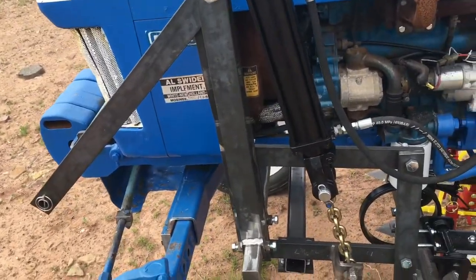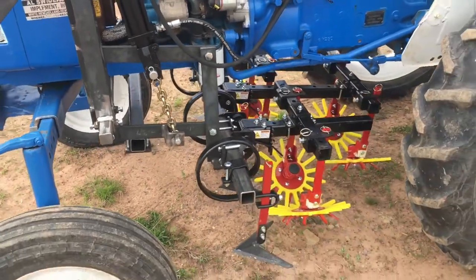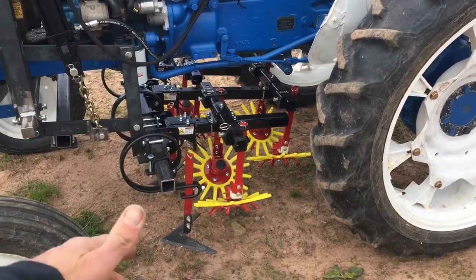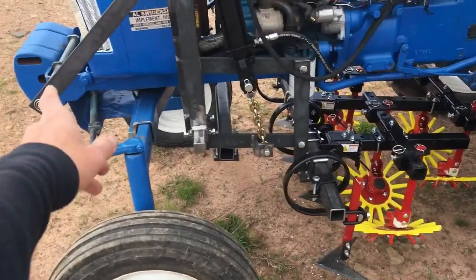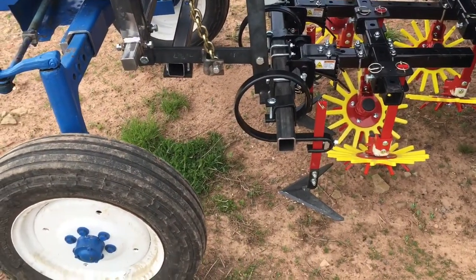Most of the time this thing isn't going to be driven up and down roads at high speeds, so most of the time the implement is going to be down — either resting or running on the ground — and that bar is not going to be under any stress, so it's likely going to be all right.